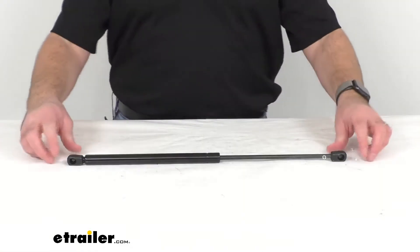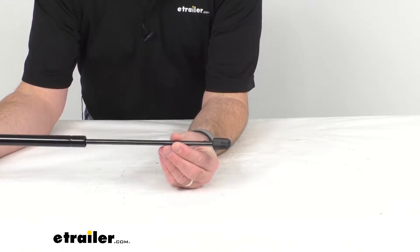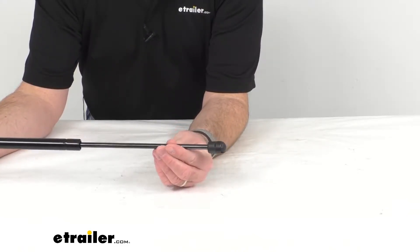Hi everybody, Andy here with eTrailer.com and today we're going to take a quick look at this universal lift support. This is going to replace one worn or damaged ball and socket gas strut for your truck cover, your boat hatch, toolbox, and more.